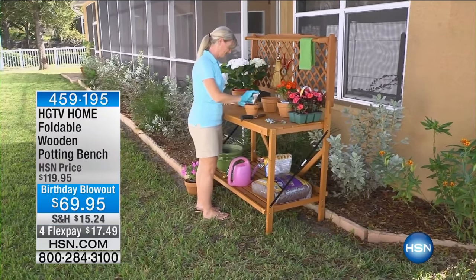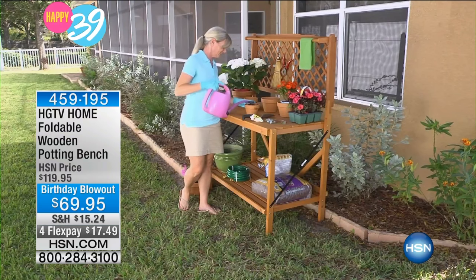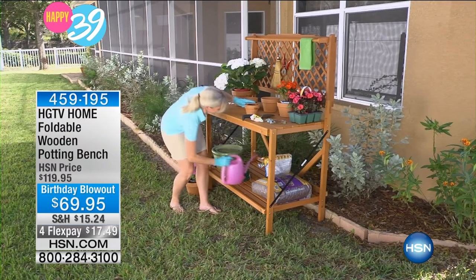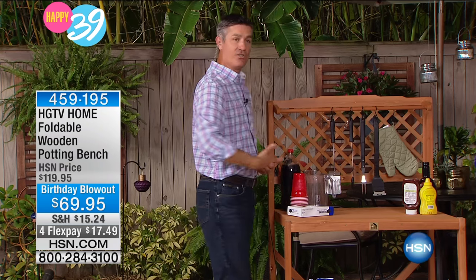Here it is set up as that traditional potting bench — and it's perfect for the potting bench. You can store everything down the bottom. You can have all your potting, all your planting, everything done at that perfect height so you're not going to be bending over trying to do that on your hands and knees. But then you can see it and start using this as something beyond the potting bench, out on that porch or patio.